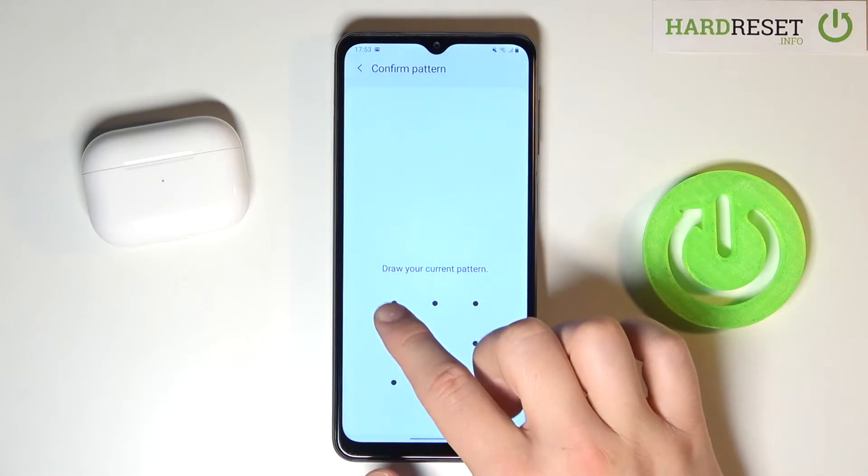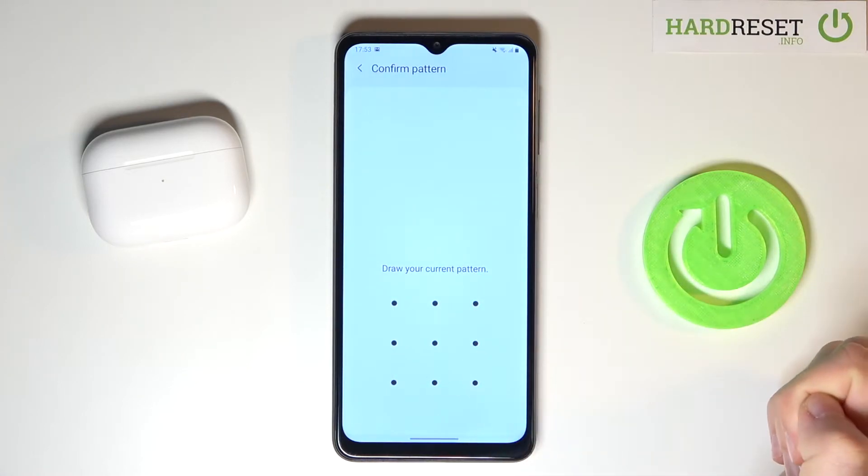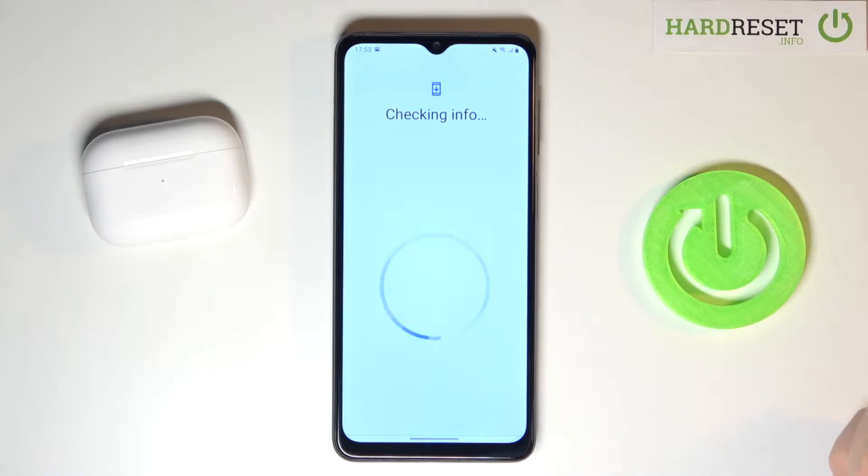Right now we have to use your identity lock method — pattern, fingerprint, or just face unlock. You have to decide.